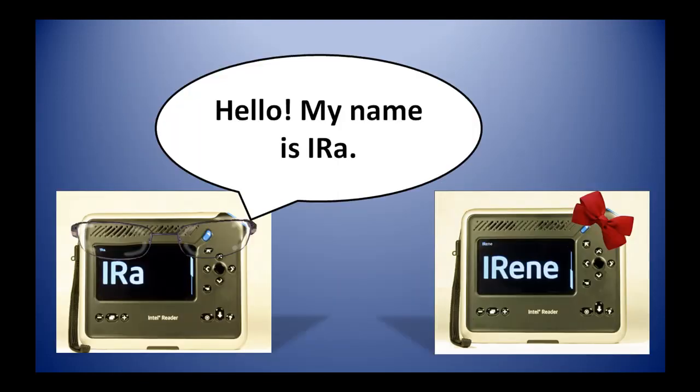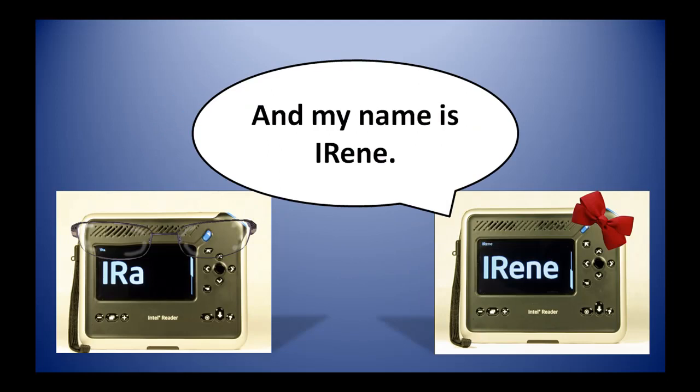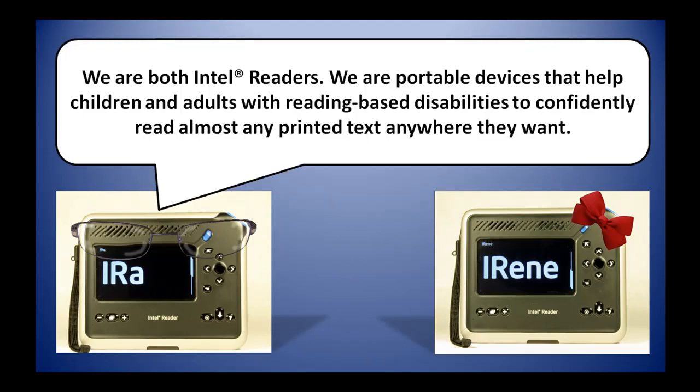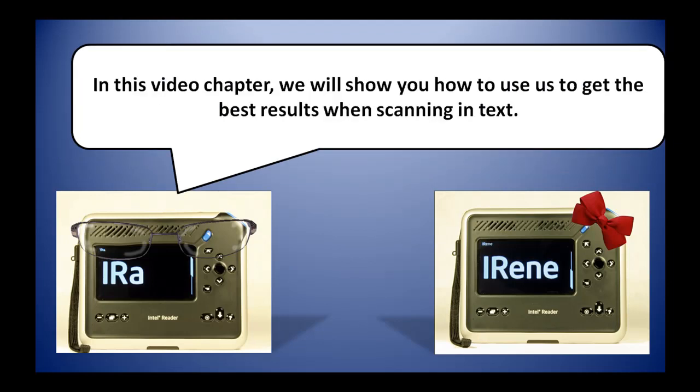Hello. My name is Ira, and my name is Irene. We are both Intel Readers. We are portable devices that help children and adults with reading-based disabilities to confidently read almost any printed text anywhere they want. In this video chapter, we will show you how to use us to get the best results when scanning in text.